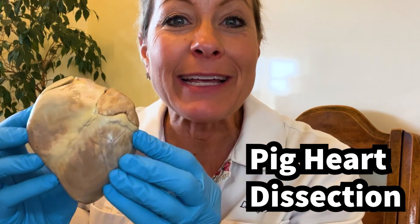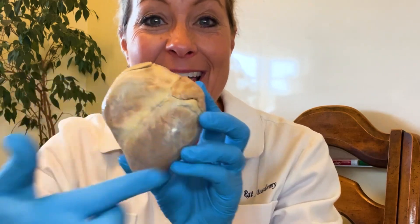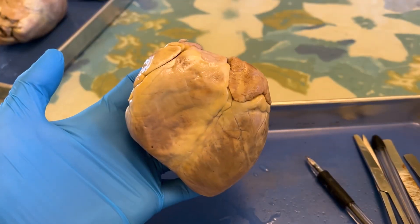Hey you science lovers, it's Becky with LabRod Academy and we are going to be doing a pig heart dissection today, and this is what it looks like before we open it up.